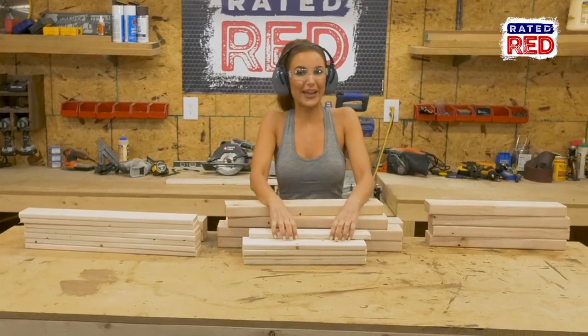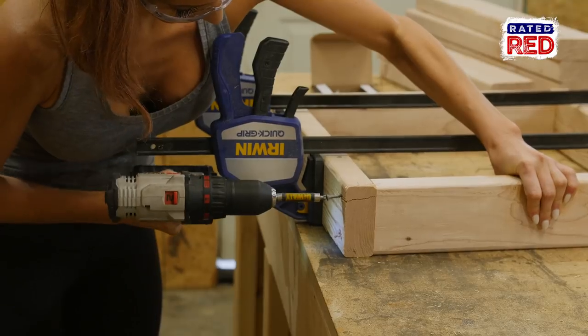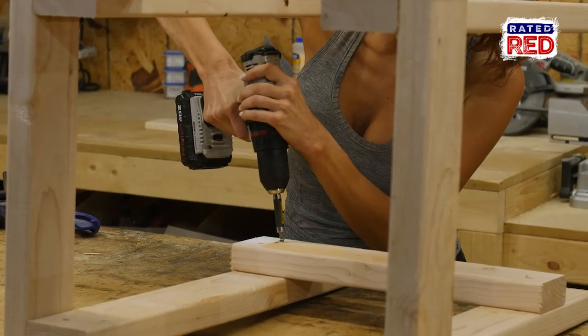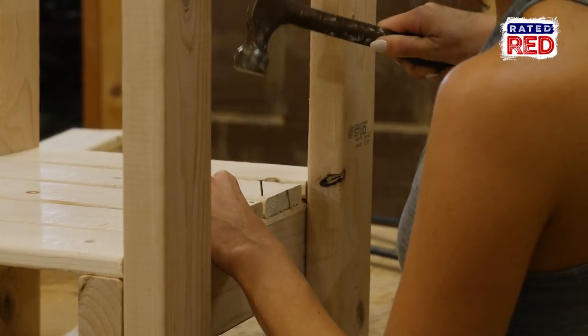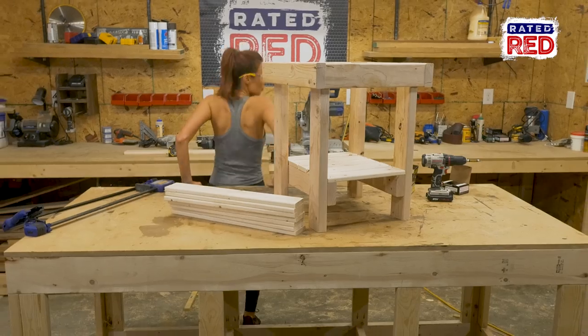Step two, build your base. Using two and a half inch screws we will build our base, then attach our legs to the inside and then our bottom support boards. Next we use 1 and 3 eighths inch nails to attach your 1x4 boards to the bottom shelf and then the top.